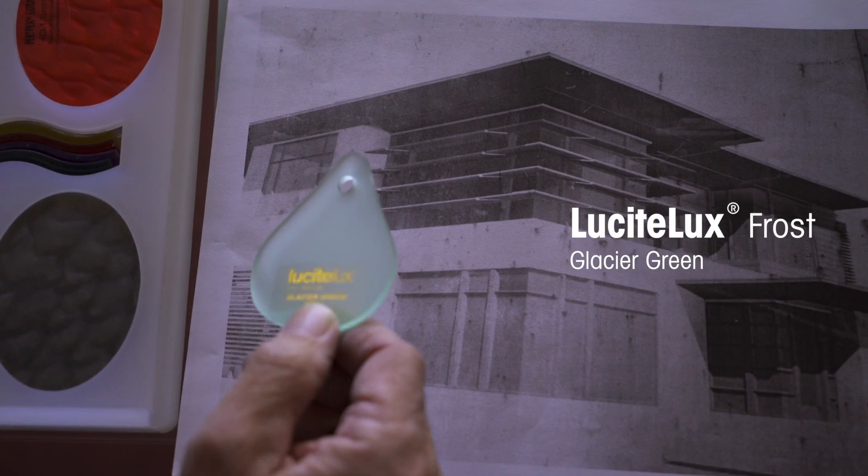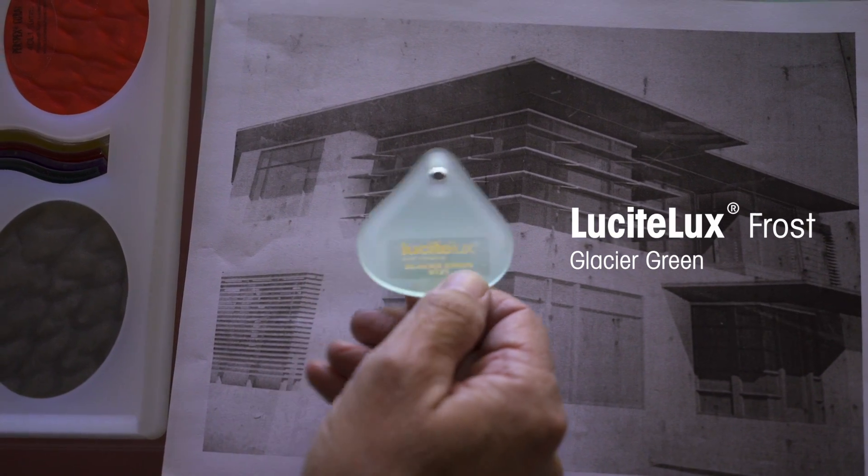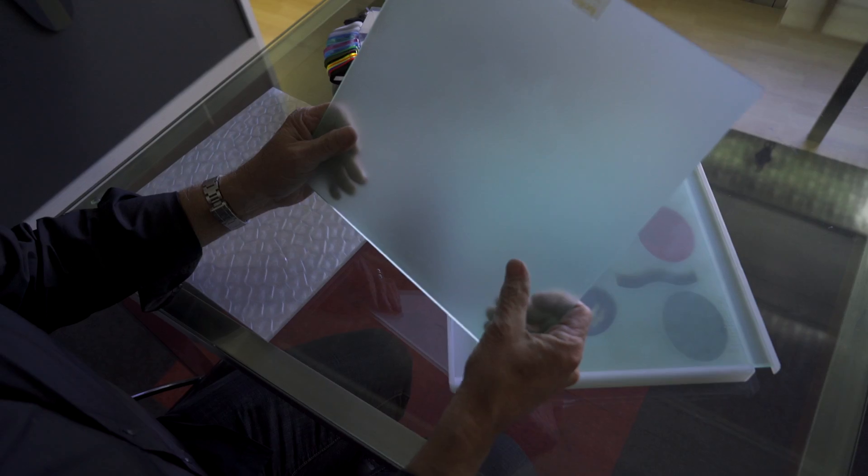The Lucite Frost ended up being a really good fit: number one, the color; number two, the thickness that we needed; number three, it came in a size sheet — an 80 by 120 inch sheet.